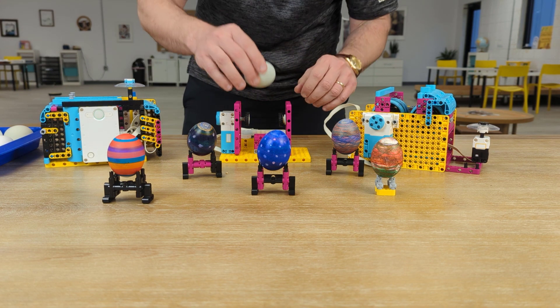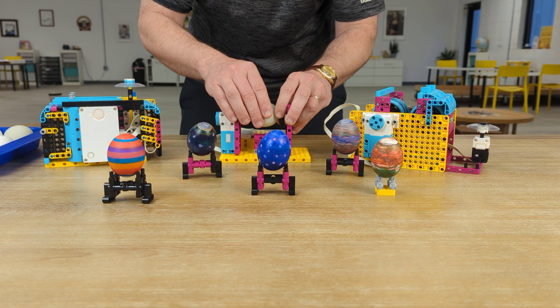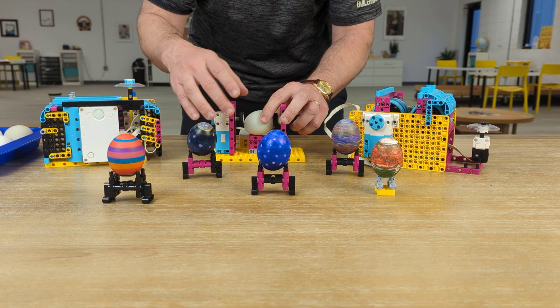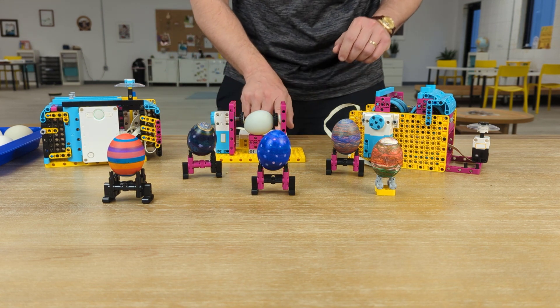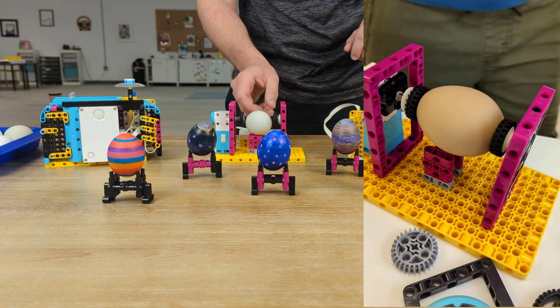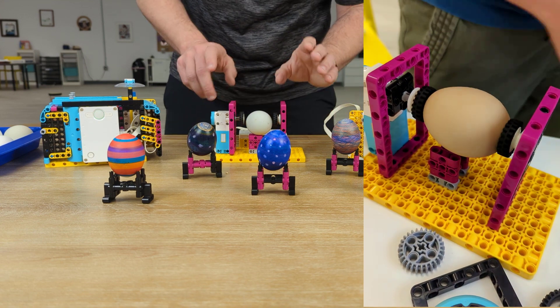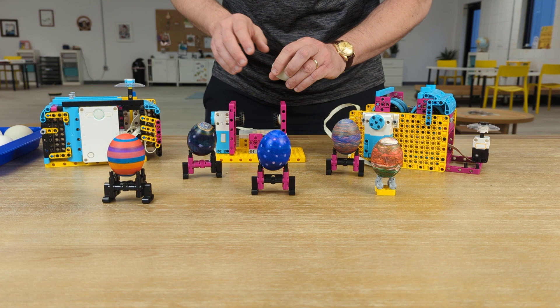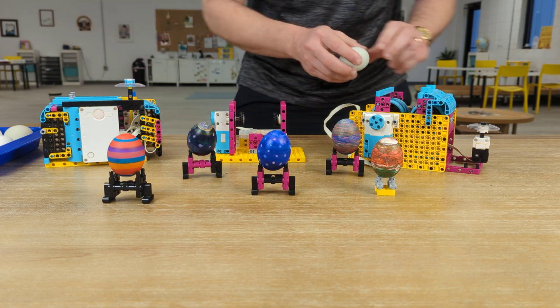We'll take one of our eggs and give you an idea of how it works. It drops in here for this one and gets pinched in between these rollers. Then we use the heart program to start spinning it, and as it turns, you can use a marker on it. This one was one of our first drafts, and they continually got better as we went forward.